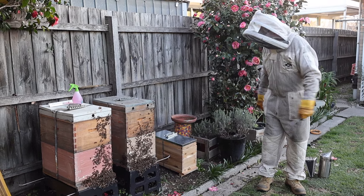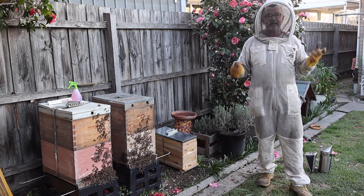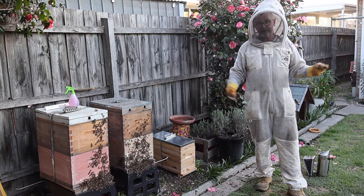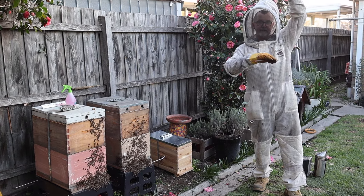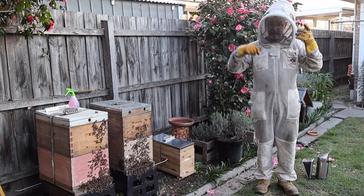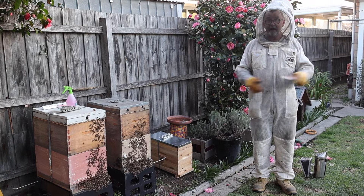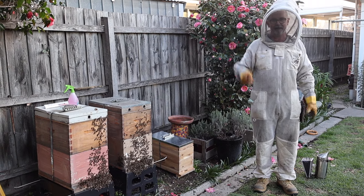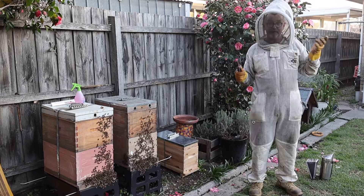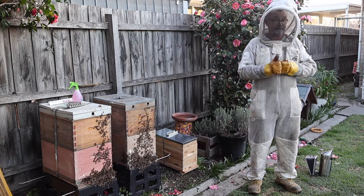Drones are the males, and she'll go: 'All right boys, we're going to go and party.' They will fly out to what's called a Drone Congregation Area — a DCA — which is a geographically specific spot. It's in the same place every year; it can be above a river, above a football field, between 10 and 30 meters above the ground. In that area all the queens in the area will bring 10 to 40 drones. You might have 100 queens and 400 drones — big party time. The queen needs to mate with at least 10 to 30 drones to be properly mated. The drones have really big eyes so they can see the queen and chase after her and mate with her.